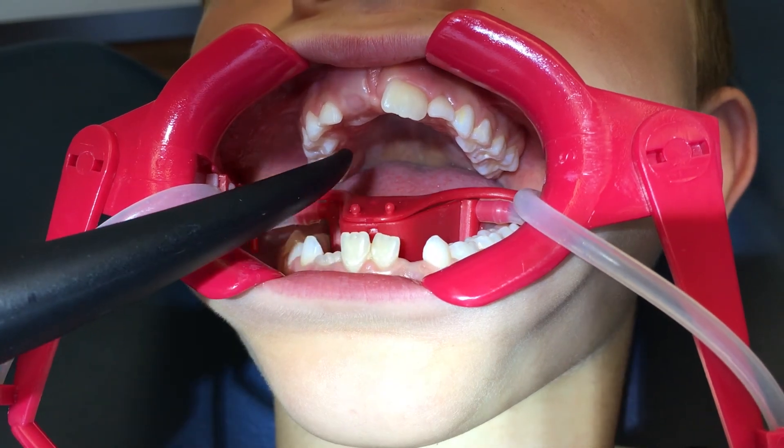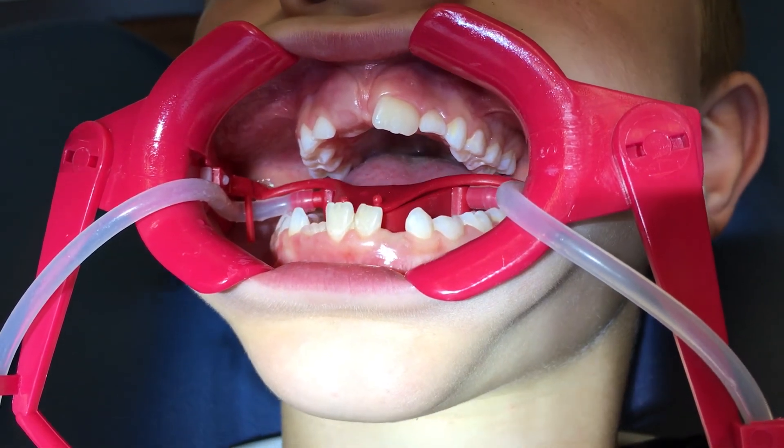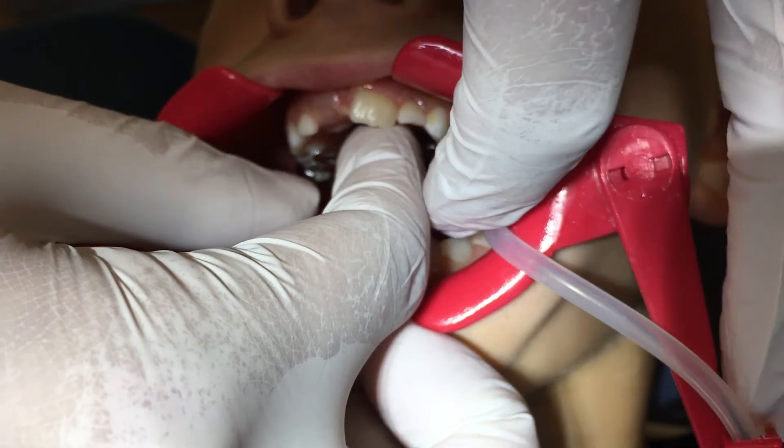Thus the appliance is built layer by layer. Here is one appliance, polished and ready to be bonded in the mouth. The next step is bonding it to the teeth. Usually I put Scotch Bond Universal by 3M as a silane, then add Transbond XT, and it's ready to be put in the mouth.